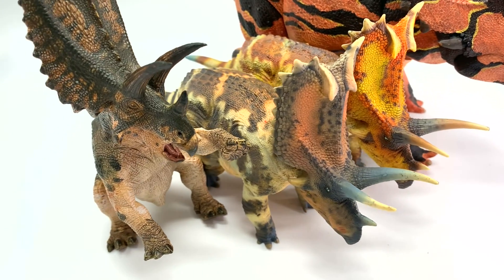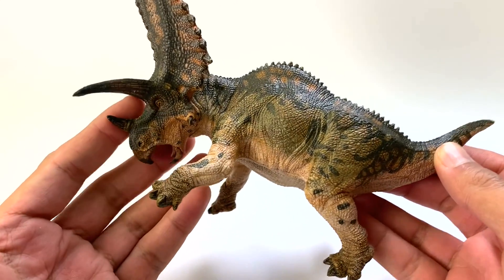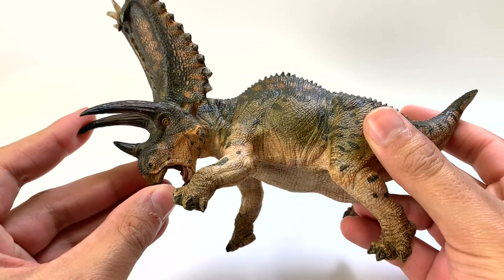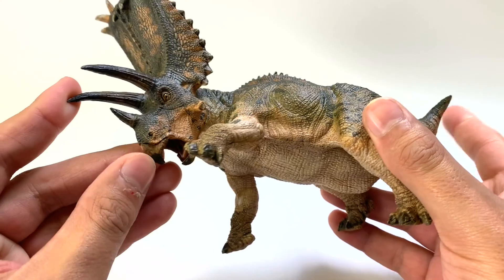Let's start with the Papo figure first. Let's take a look at our Pentaceratops from Papo. Look at the detail work on this dinosaur — it is just superb.